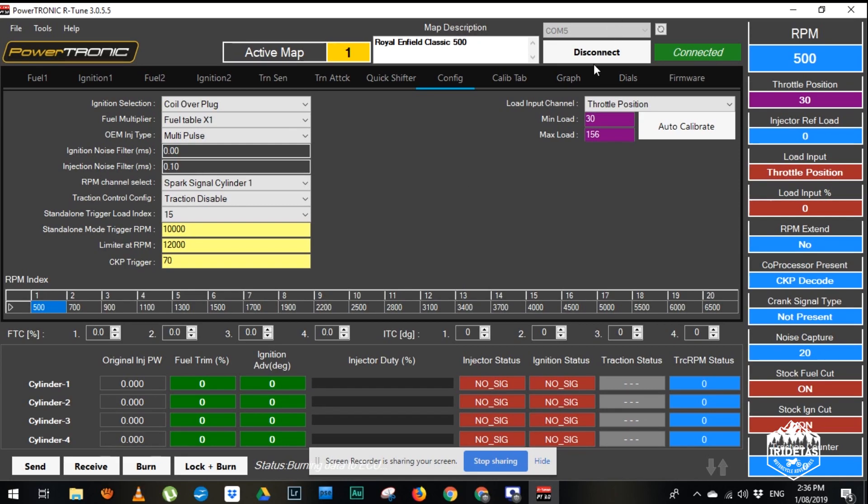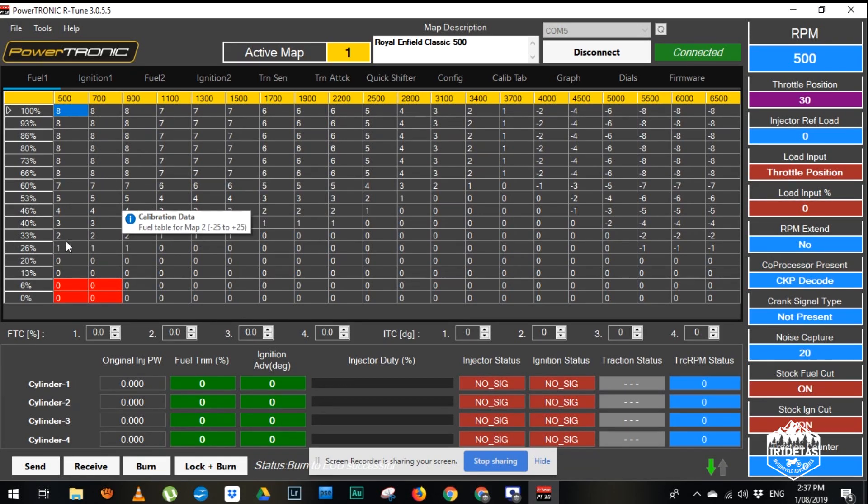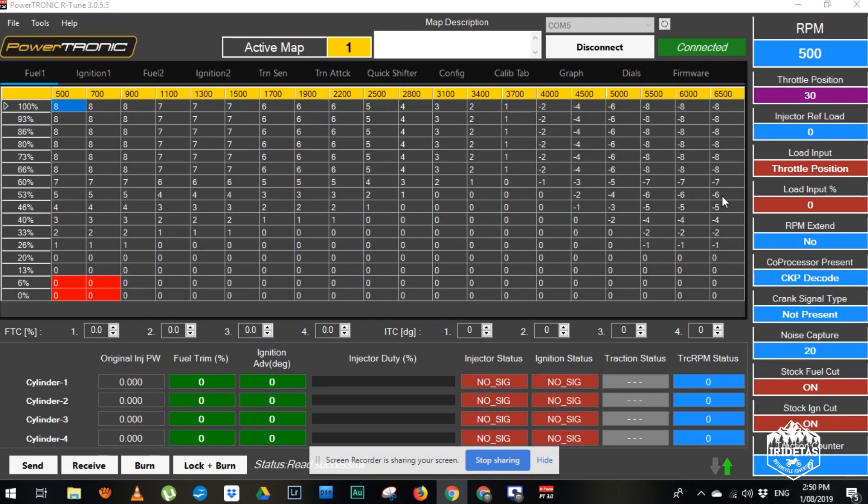And realistically that is all there is to changing the map. While we're here you can alter these values, or take it to a dyno or rolling road and tune the bike while it's running. But let's fire it up. It starts easily and settles into idle almost instantly. You can hear the induction noise — that's because I've got the pod filters on it. I've got power, it's running map one.